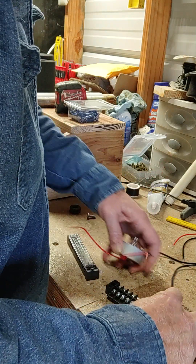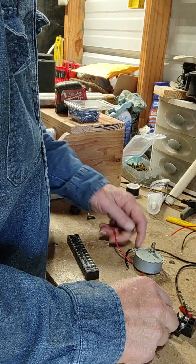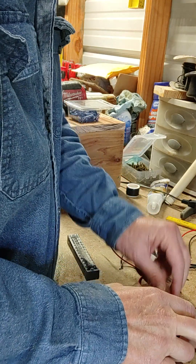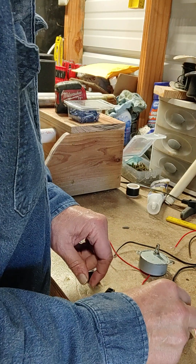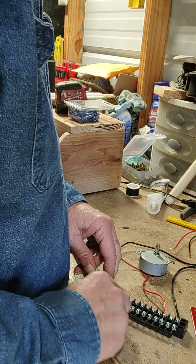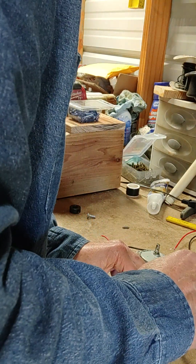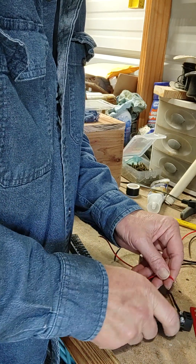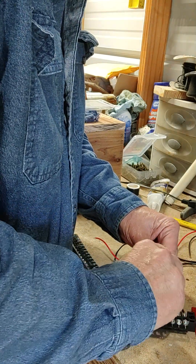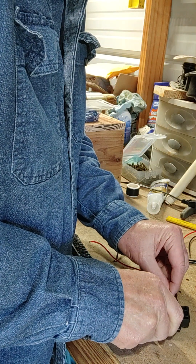One wire from each motor — say you've got six or seven motors — you put one wire on every one. You start right here and put them in. All of these will be hot because of this connecting piece here.